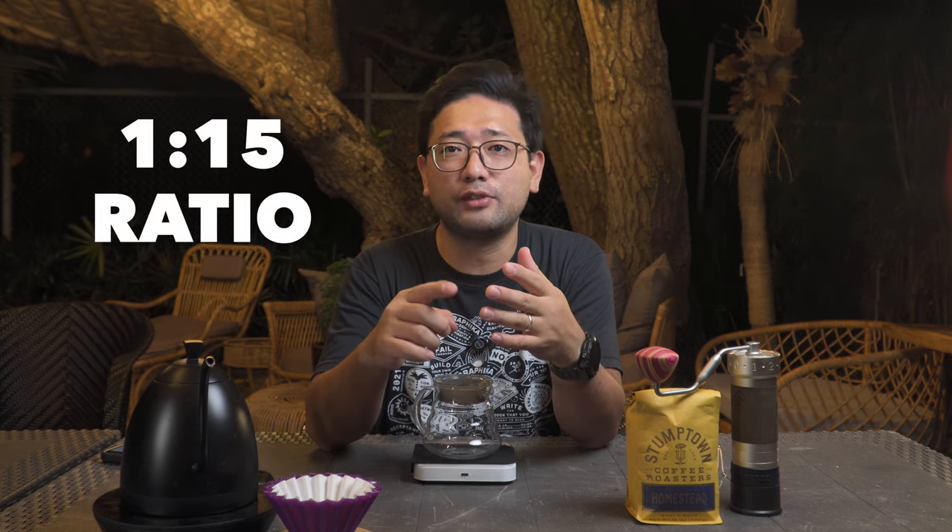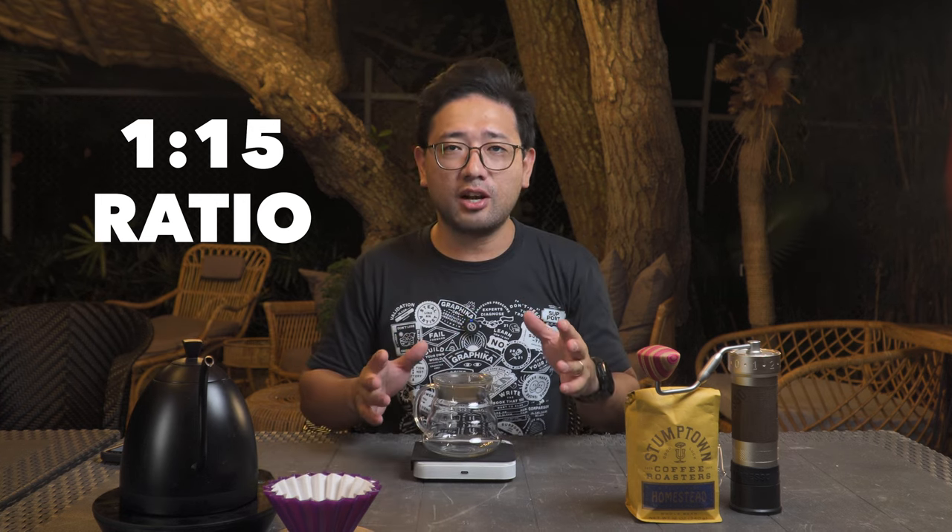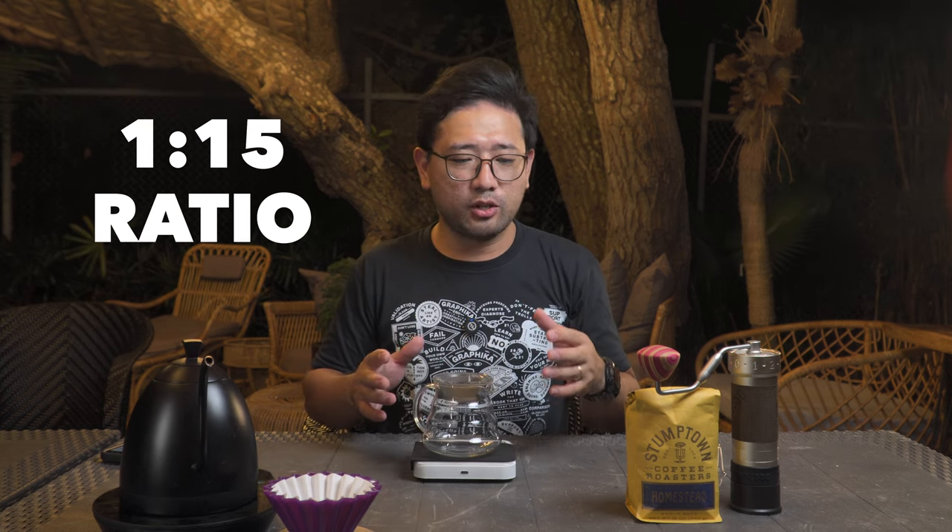One more thing to remember about the 4-6 method is it uses a 1-to-15 ratio. I think we should start doing the recipe so that you will understand better. I'm just going to pre-wet the paper.